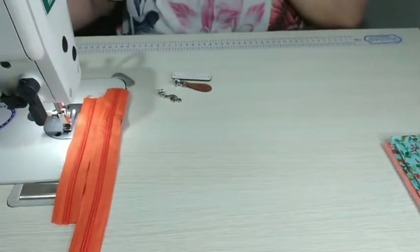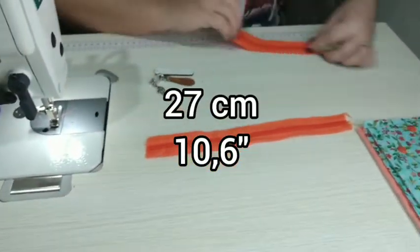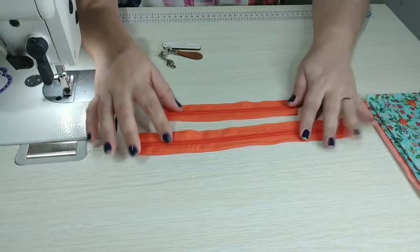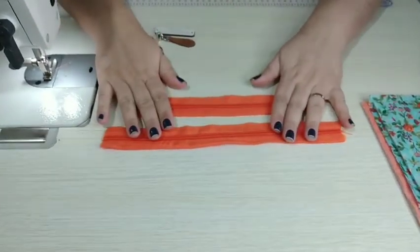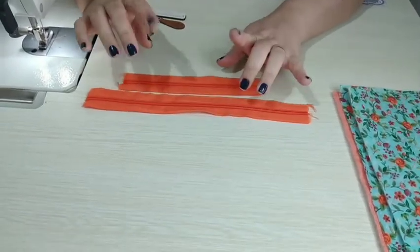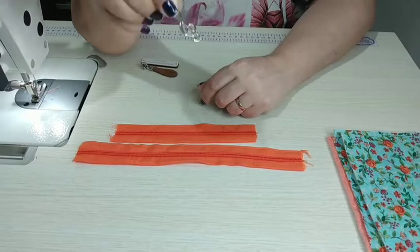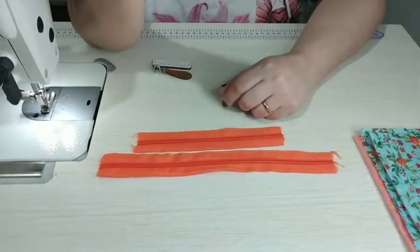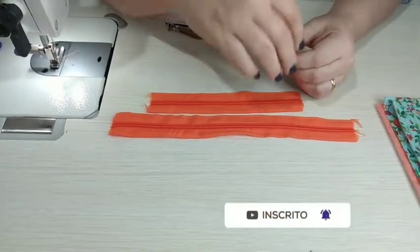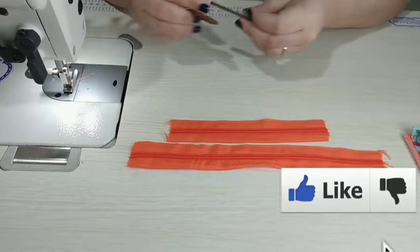Dois zíperes: um medindo 27 centímetros e o outro 18,5. Estou usando o número 5 a metro. Esses zíperes e a manta vocês encontram na minha parceira aqui do canal, a JJ Fivelas — inclusive cursores temáticos. Lá você tem 10% de desconto com o meu cupom PETBYCRIS, tudo junto e maiúsculo. Vamos precisar de dois cursores e também da nossa etiquetinha.